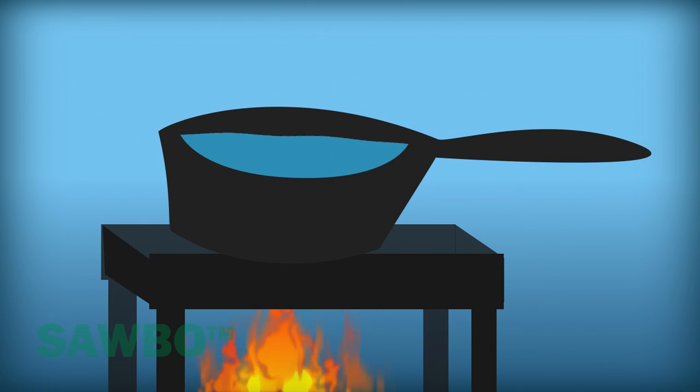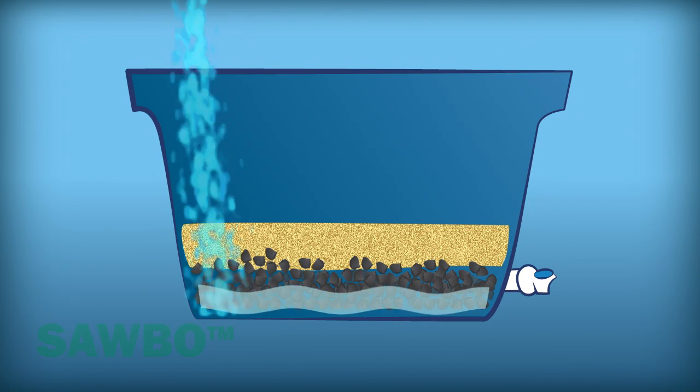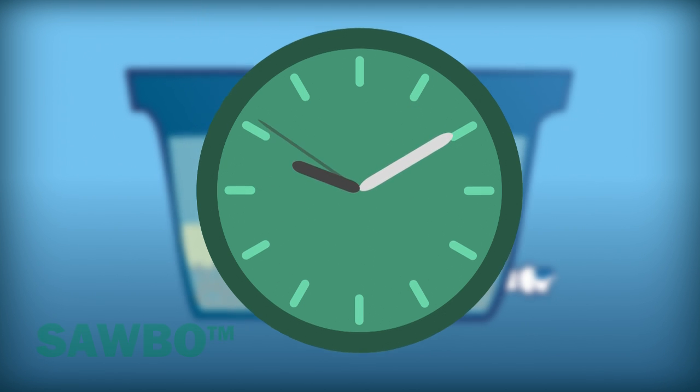You should first boil the water to kill bacteria and other pathogens. After it cools, pour the water to fill the box. After roughly 10 minutes, you're ready to fetch clean drinking water.